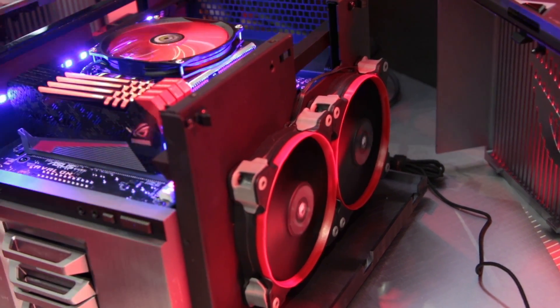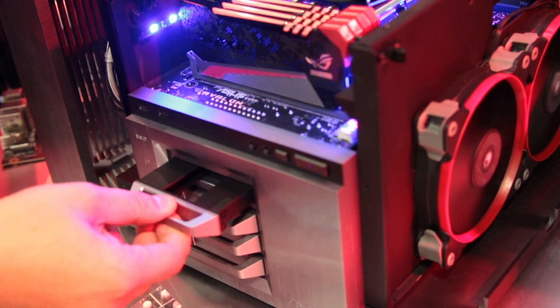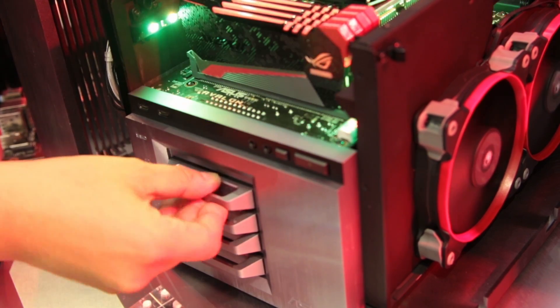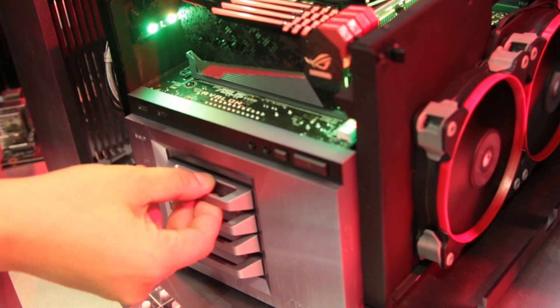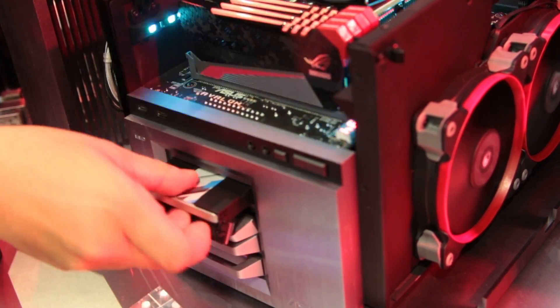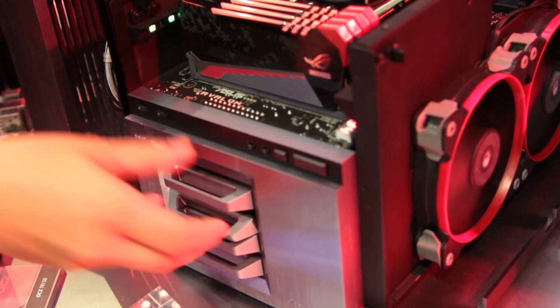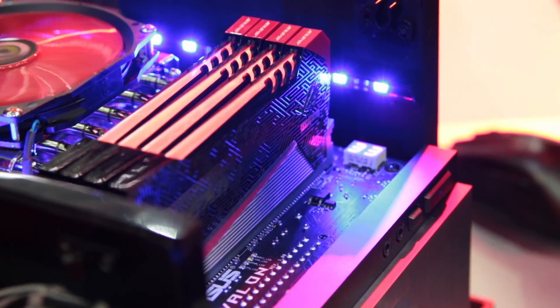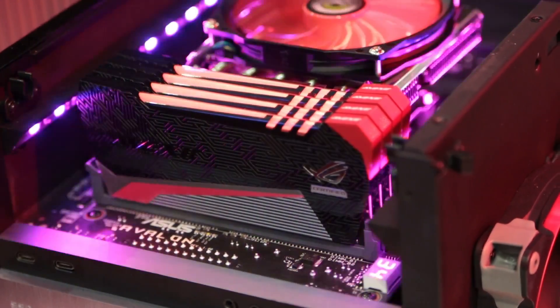On the front, to install the SSD, you pull out this tray, insert the SSD, and stick it back in — and it's installed. To uninstall, you just pull it out and you're done. On the back here we have the IO module.